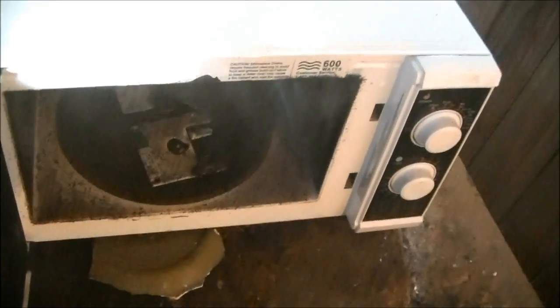Here we go. All right. Let's cool those babies off. Whoa, smells like ancient technology.